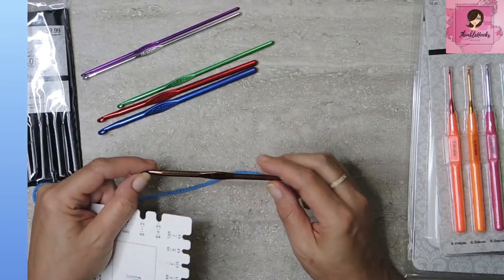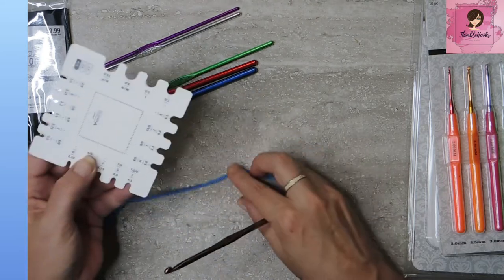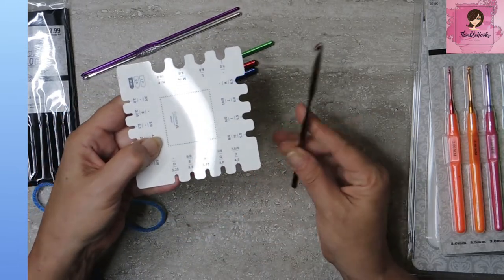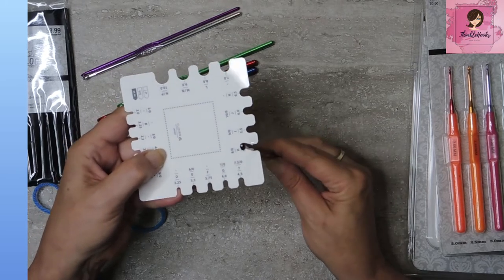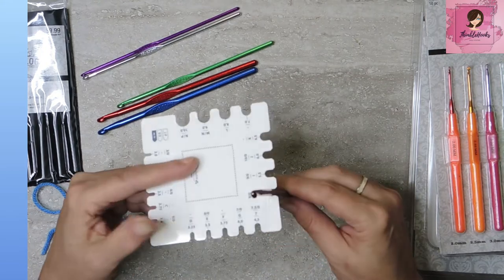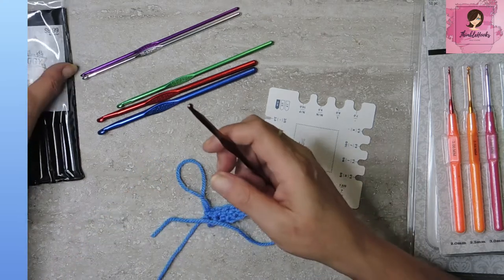This is an H8 five millimeter. This is my handy dandy little Clover measurer — there's five right here. Let's see what we get. It is a five. True to size. Very cool. Very important.